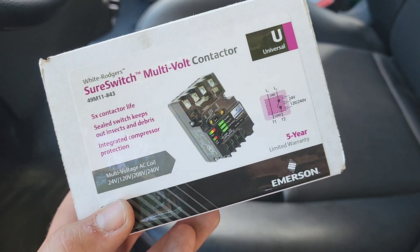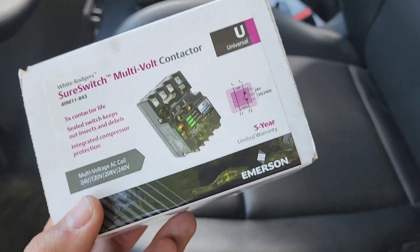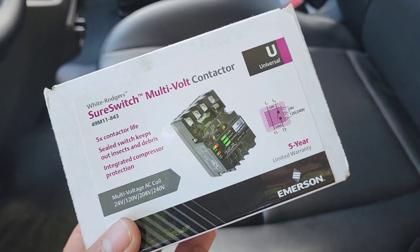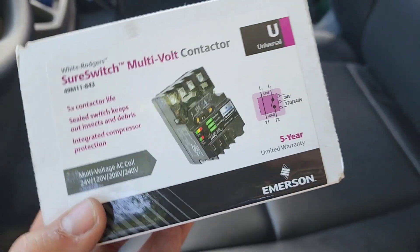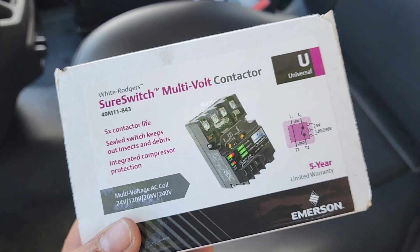Alright guys, so this is the White Rogers Emerson SureSwitch. This is a multi-volt contactor. We're going to go through this and install one in a system that I actually just repaired. This install is part of a promotion we're doing with McCready HVAC and Refrigeration Services, putting in a few of these as a promotional thing to get out into the neighborhood and give back a little bit.